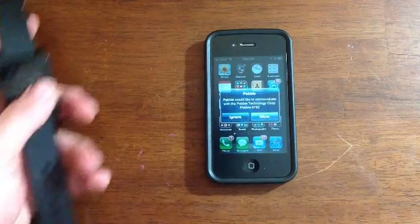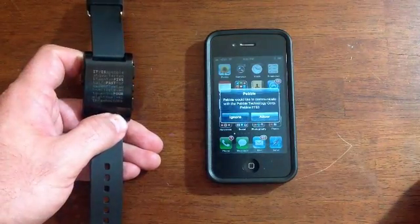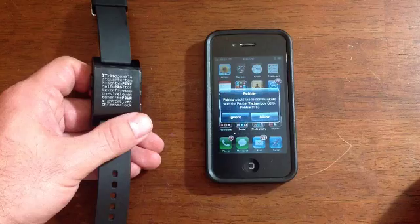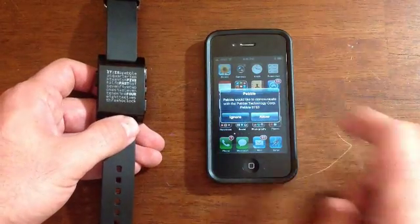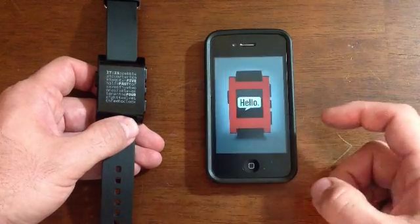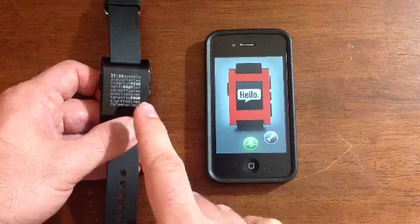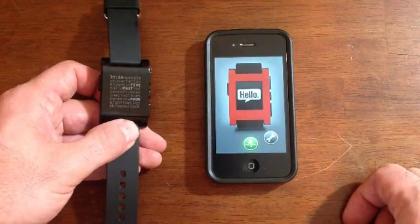One of the annoying factors I did find was this message. Every once in a while when you're trying to switch apps or something like that, a little message comes up saying that Pebble would like to communicate with my watch, and it just really interferes with things. This is the one thing that gets in the way, almost enough to make me not want to use it. You either have to choose Allow or Ignore, and whenever you hit Allow, it opens up the Pebble app again and reestablishes the connection. So that is one big problem — hopefully it can get fixed in the future.